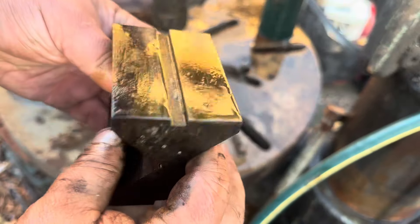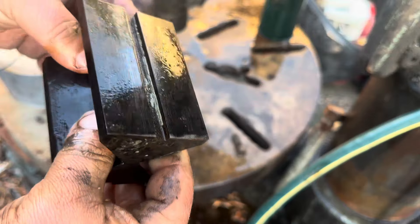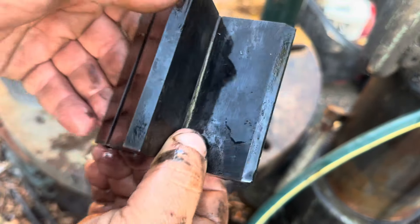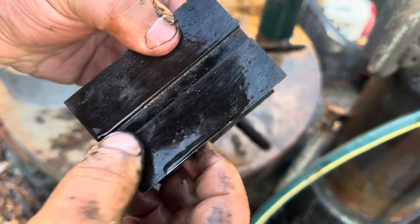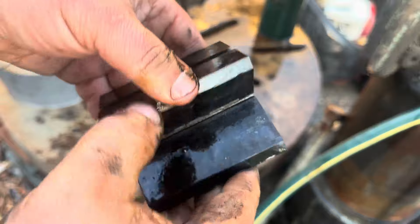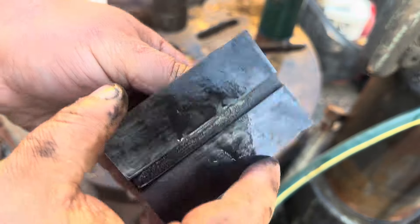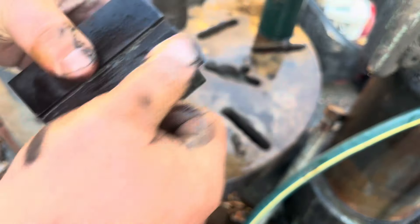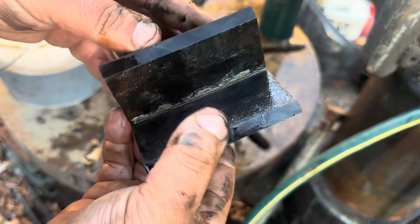It had almost like a moss on it, so it didn't clean off. Very smooth — sorry about the traffic, we're outside — yeah, no pitting or anything like that. But it is, as you can see, quite, quite stained.